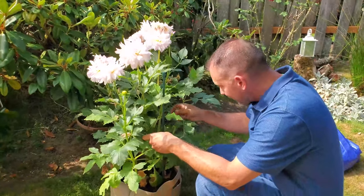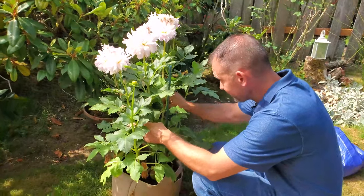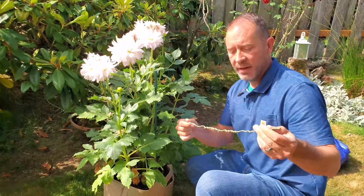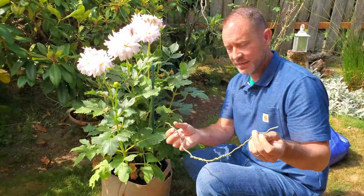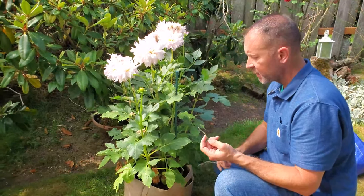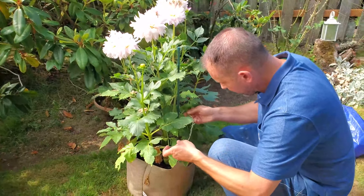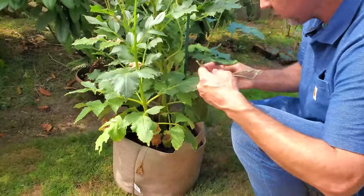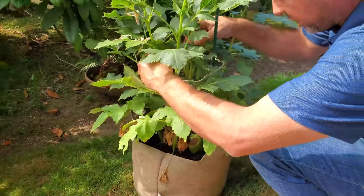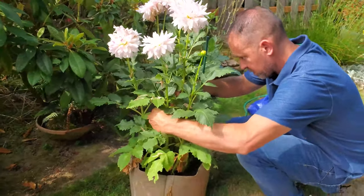I've been getting a lot of comments about the way I say 'root' — I guess I just say it differently. Some people had a problem with that, but by the way — getting back to business — this stake is going to be too short to encompass all these huge blooms that are really heavy. So we can try and use this for part of this, and I'm going to go up high again.